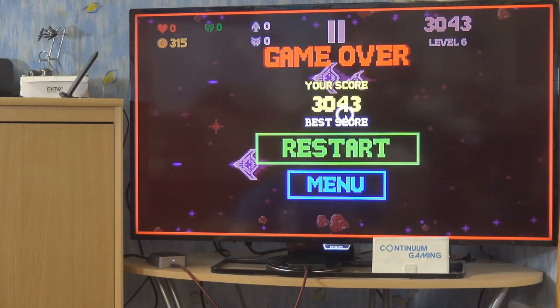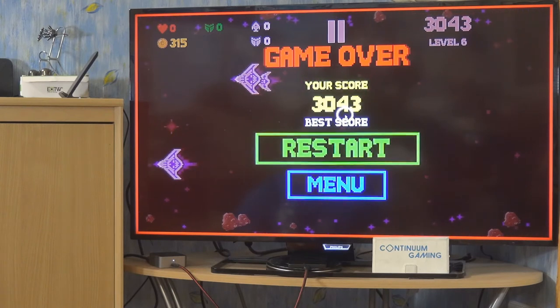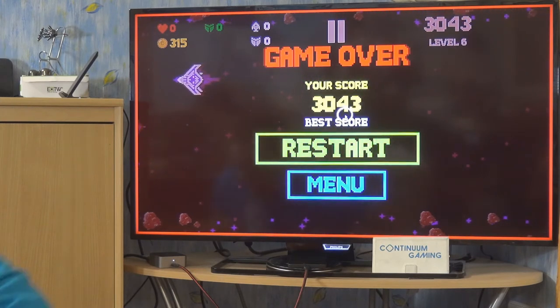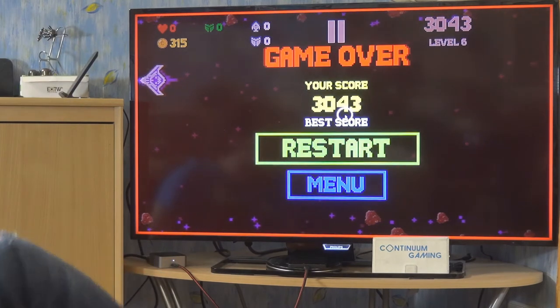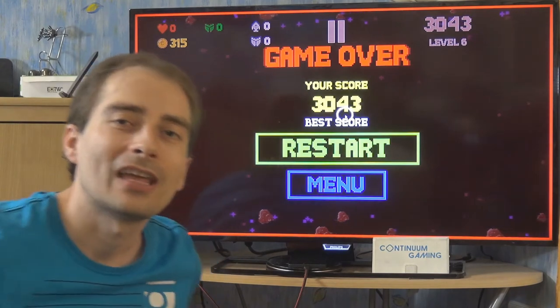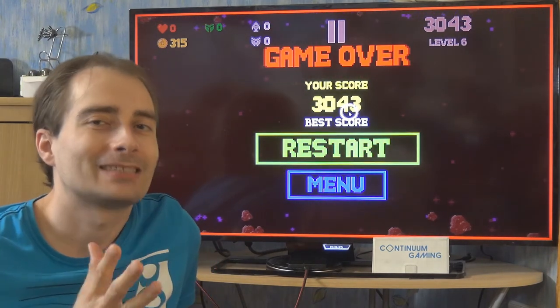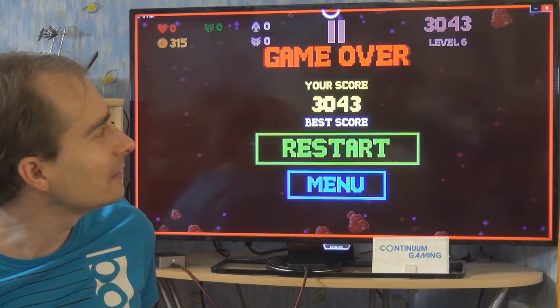We ended up with 3,043 points. You can go to the shop again and buy more upgrades. I really like this game — try it out if you like retro fighter games. It's a nice one, and I think we can leave this now and go to the next game.